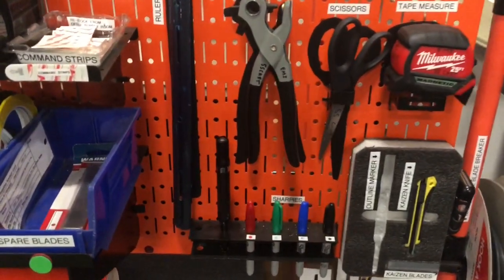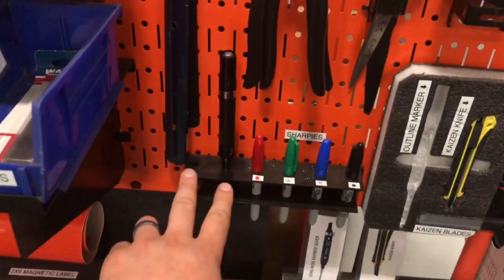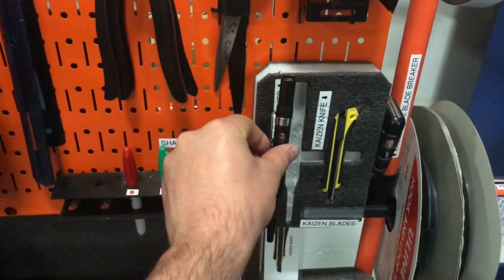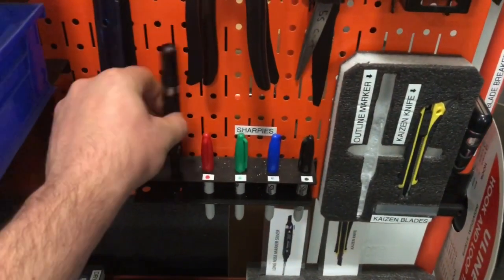Hey, Mark here. I'm out at the 5S cart and there's a couple problems I wanted to show you. This marker is supposed to go in the foam, but it's getting put in this little hole that's open over here — so that's one thing.